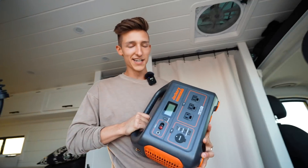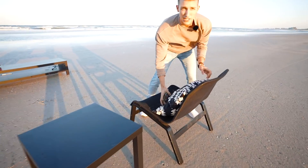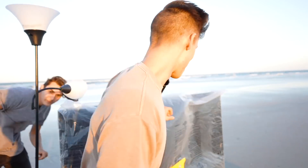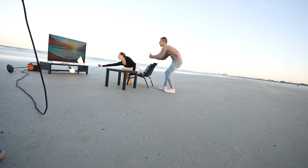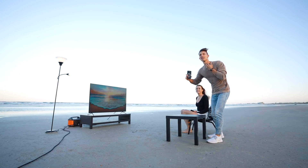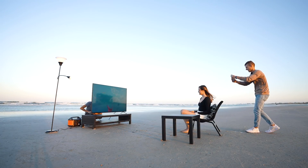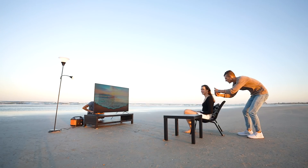We're going to use the Jackery to power up the TV and the laptop. Can't forget the pillow — continuity is everything. Hurry, hurry, hurry. These shots are looking good, let's just keep going over and over again. Maybe try one hiding behind the TV so we don't see the cord. The patrol is coming right now — let's try to get two or more shots. Two, one.